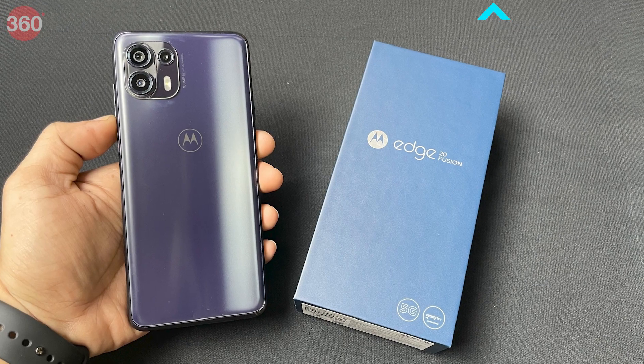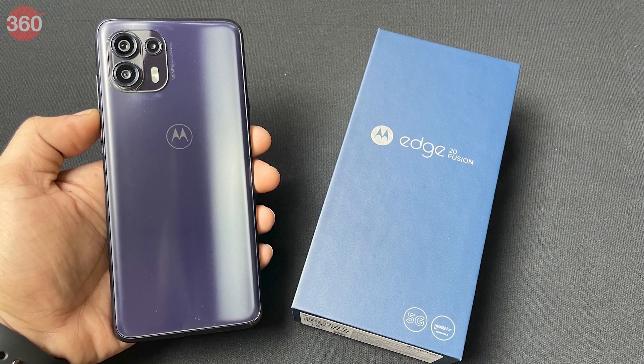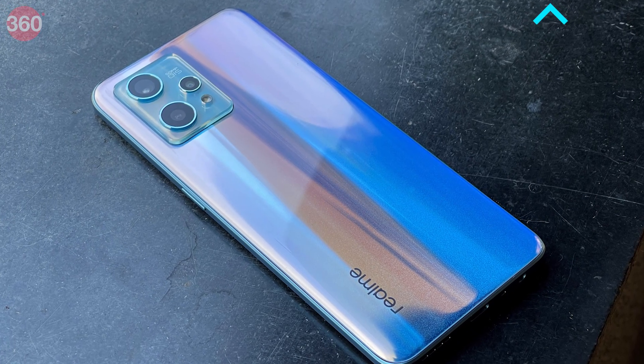The Nord CE2 is by no means perfect, and there are a couple of features still missing which other phones in this segment offer — though these aren't exactly deal breakers. For instance, if you're looking for dust and water resistance, the Motorola Edge 20 Fusion is a very good phone. On the other hand, if you want really good sounding stereo speakers, the Realme 9 Pro Plus is something you should be looking at. That's been it for my review of the OnePlus Nord CE2 — let me know your thoughts in the comments below, and as always, for all things tech, log on to Gadgets360.com.